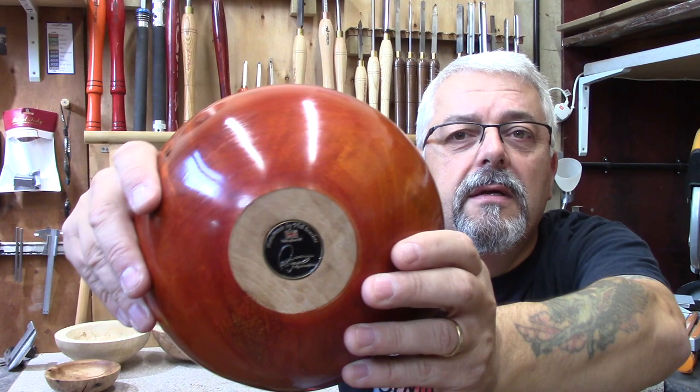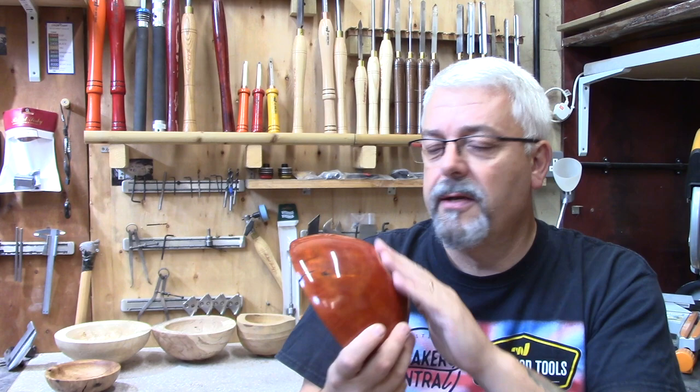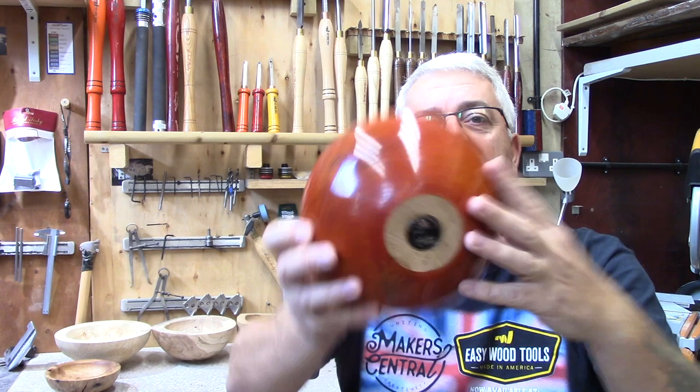I think it just gives it that little bit of extra. Especially if you're selling at shows and people are picking your bowls up, putting fingerprints all over them — always annoying. But when they turn it over and see that, I think it just gives it that little bit of extra quality to your piece.